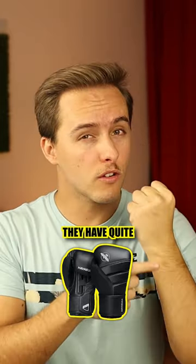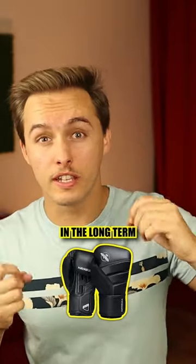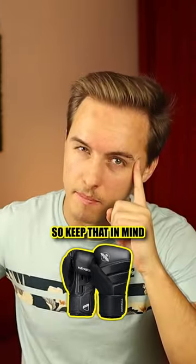There's a thing though: they have quite a bit of stitching and lining. This is never good in the long term because those parts are going to push against each other when you punch. So keep that in mind.